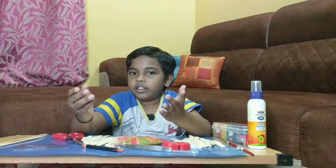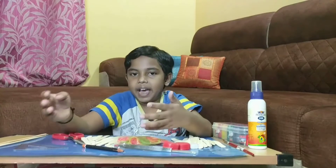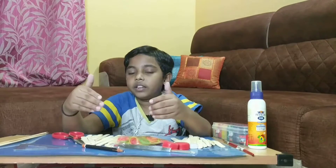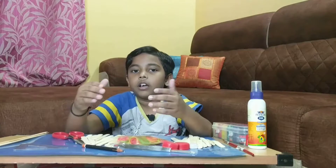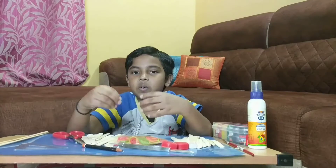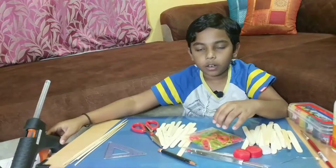I chose the project which is a boat. This is a boat which is also called a mechanical boat or a manual boat, and it works with the principle of conversion of energy.